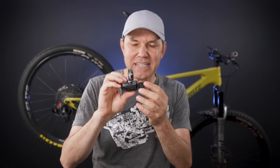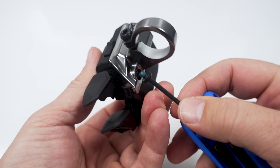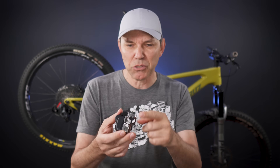Here are the nitty-gritty details about the shifter itself. This is SWM9250, as you see here in the box — this is the bar clamp version. And just by removing that tiny bolt at the top — no, you cannot remove that cover. So we may or may not have conversion kits between bar clamp and i-spec EV in the future; it's not clear to me as of right now.